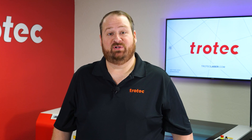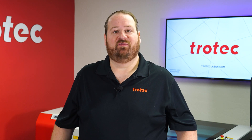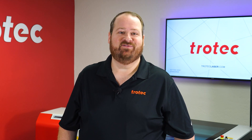Hey everyone, Laser Dave here again with Trotec Laser, here to answer the question: can you laser it? It's commonly known that the laser can engrave the backside of mirrors, but what about the reflective surface? Will the laser beam just reflect? Let's find out.